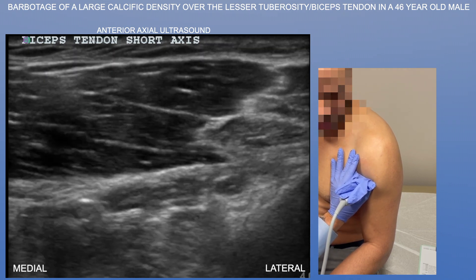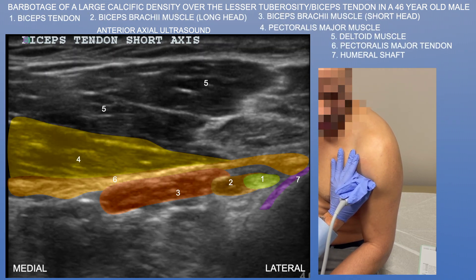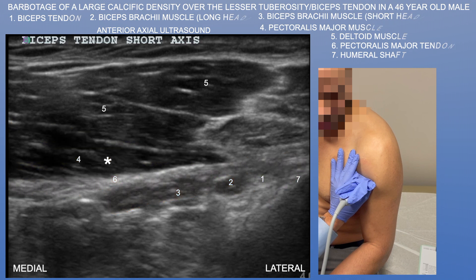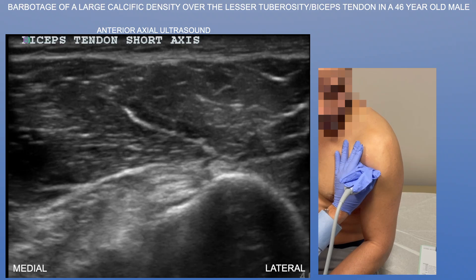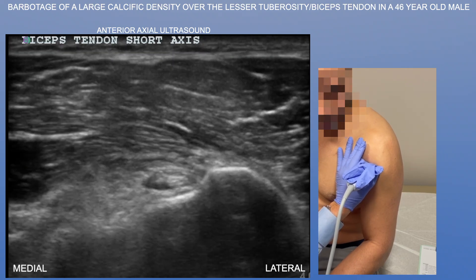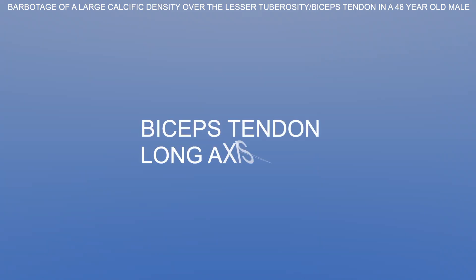Now we're going a little bit further down the arm. We can see the pectoralis major tendon and muscle. You can also appreciate a glimpse of the muscle of the biceps brachii long head as well as the muscle of the biceps brachii short head. You can see the overlying deltoid muscle as well.